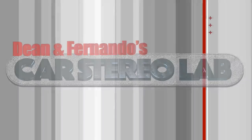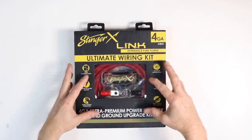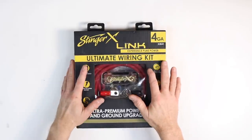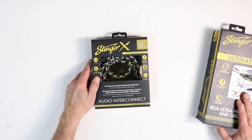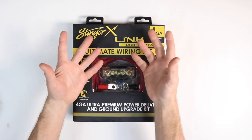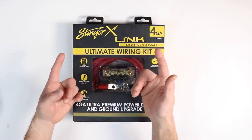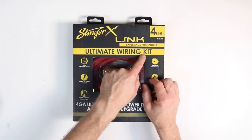Join me at the bench as we talk about the new Stinger X-line. This is the new Stinger X-link ultimate wiring kit. Inside the box is something we're going to put in the lab. The new Stinger X-line is a whole new line of RCAs — look at that, copper, they're so sexy — and also some sound treatment, which we just used in the Toyota Tacoma when we put in the new MX series speakers.